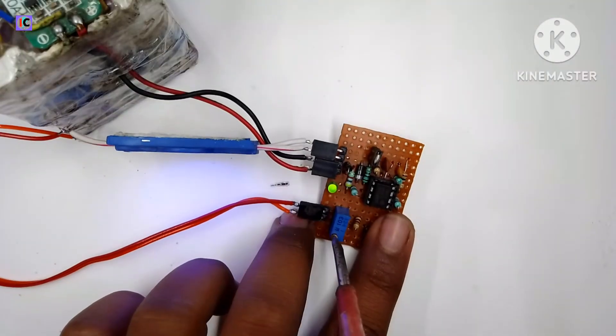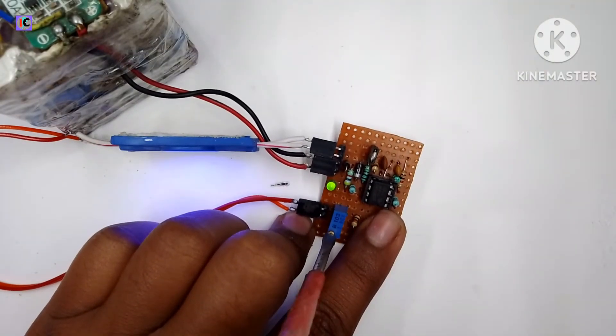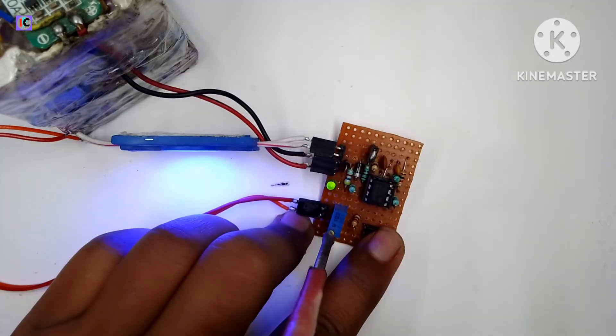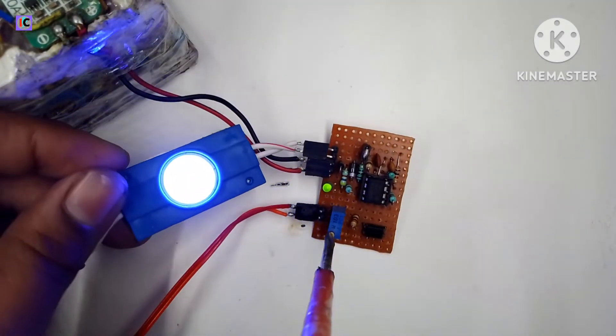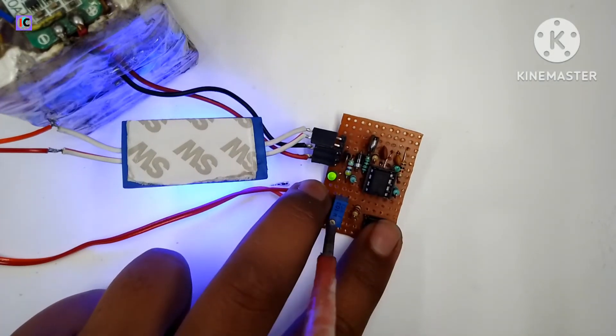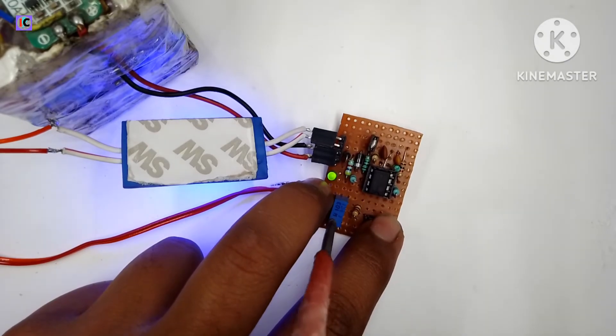The circuit acts as a buck converter. I am increasing the voltage at the output. You can see the brightness of the LEDs increasing as I rotate the potentiometer. This is the working of this IC-based controller for SMPS and inverters.